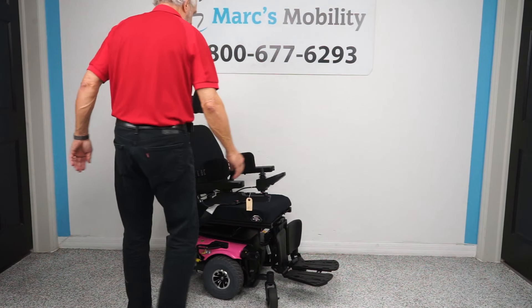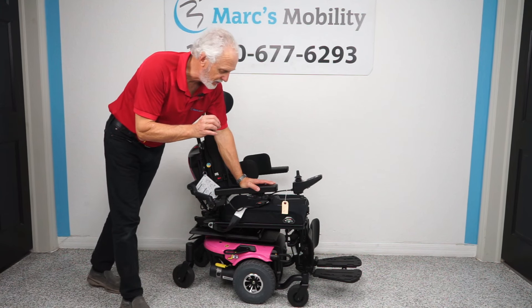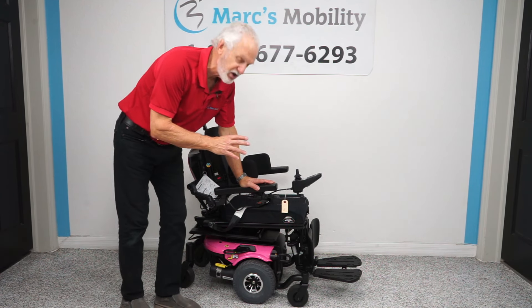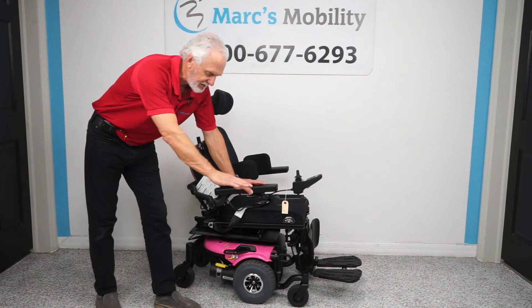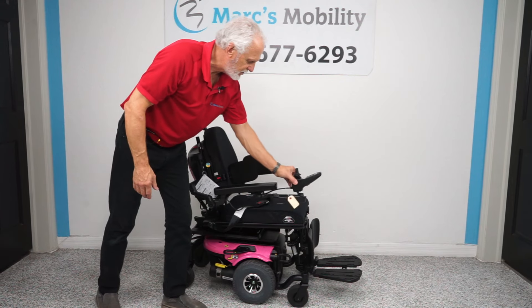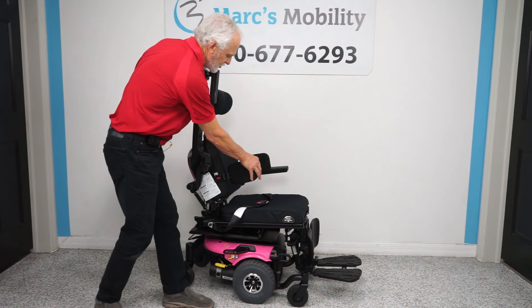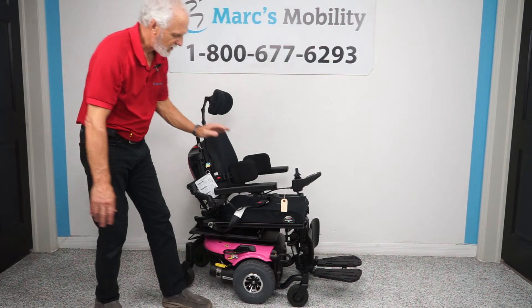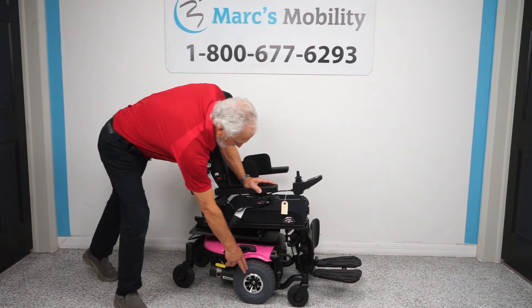Let's recap. This is a J6 power chair made by Pride Mobility, one of the largest wheelchair manufacturers in the United States. This power chair has six wheels on the ground. It has electric tilt and electric feet, the swing-away joystick, flip-up arms, cushions, lateral chest guard, safety belt, adjustable headrest, solid tires, anchor points, and direct drive motors.